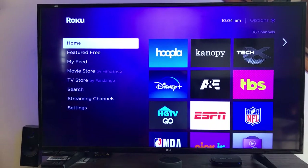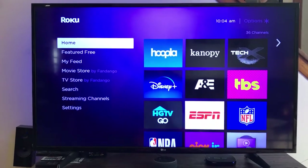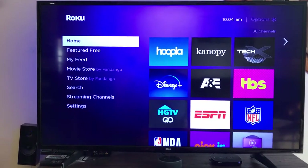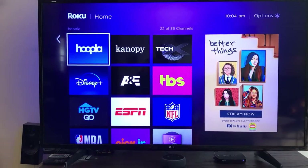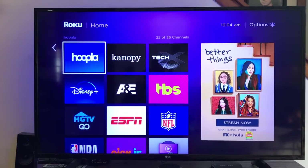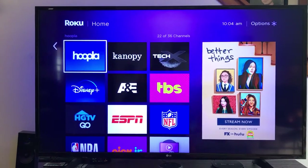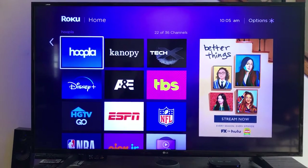Hello, it's Christy again, and now I am at my Smart TV. I am currently on my Roku homepage. You do not need to have Roku or use Roku to have Hoopla or Canopy on your device. You can use a Fire Stick, or if you have a Smart TV with an OS already on it, you can use that as well.